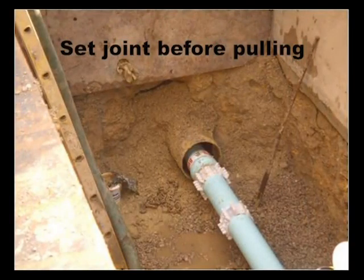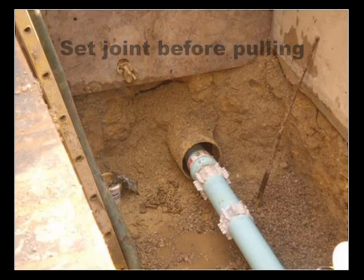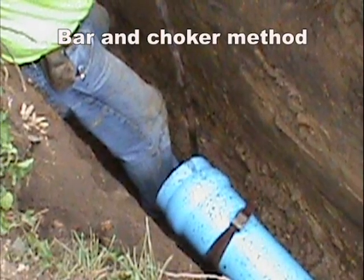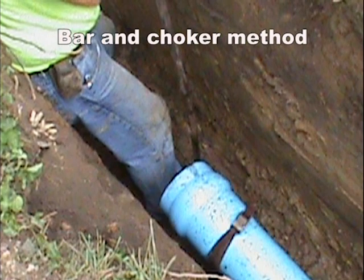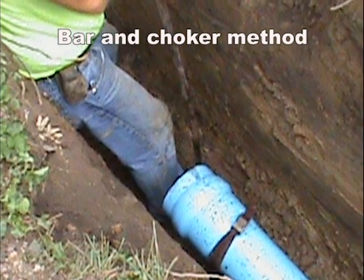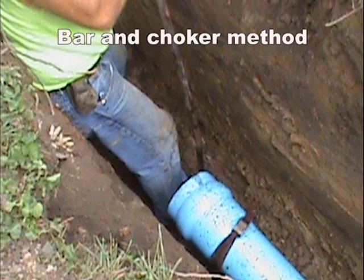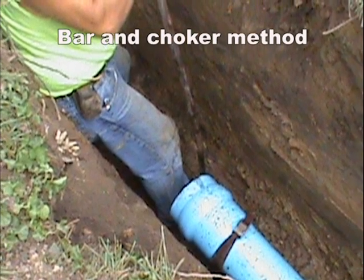When installing pipe by the horizontal directional drilling method or through casings, it's recommended that Bulldog Restrained Joints be set before the pipe string is pulled into the pilot hole and through the bore. The time it takes a contractor to set the joint is not significant and ensures the joint is set above ground. Simply pulling back on the joint with three to four times more force than was required to make the assembly will confirm proper setting of the grip ring.